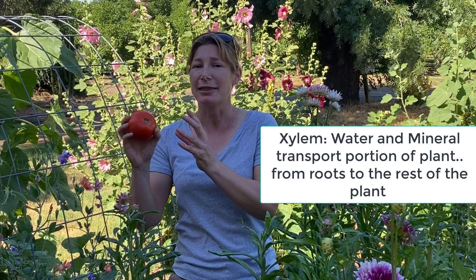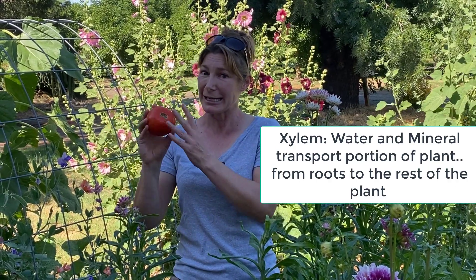Calcium is picked up through the roots and only moves one way in a plant — it moves in the xylem. So early on, all the calcium that the fruit's going to use has to be moved into the plant by the xylem. It has a very short period of time and only one way of going and getting it. It can't move around the plant and go to where it's needed; it just moves one way.